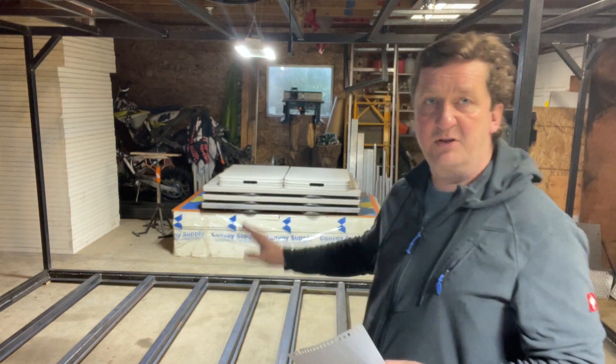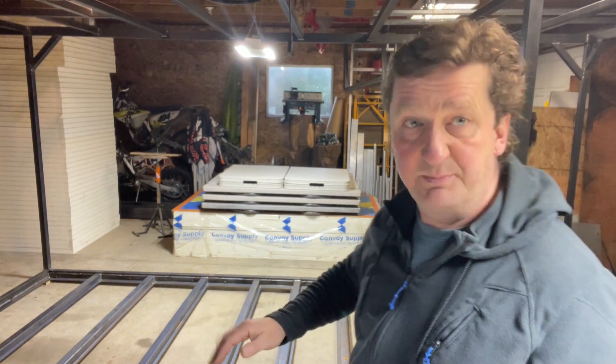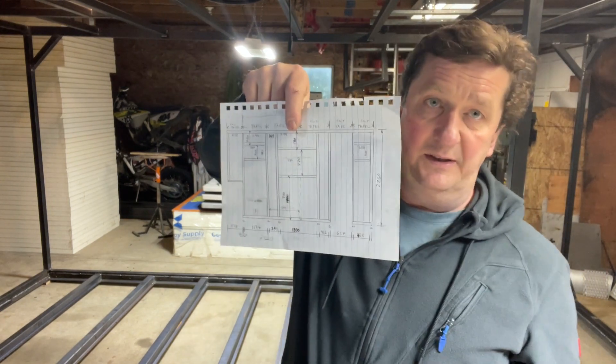For next week, if I get to it, I'll show you progress on the walls — I want to start with the passenger side wall first. I've done the math on where the studs need to be, the panorama window, shower window, and bedroom window — I have that all figured out. I may not have much time this week because I finally have an appointment to drop off the subframe at the galvanizer. On Saturday I have six guys coming to help take off the subframe, load it onto a trailer, and bring it down to the galvanizer.